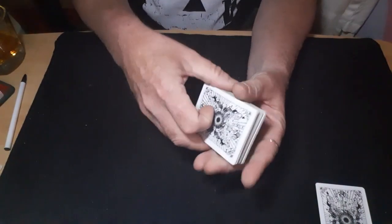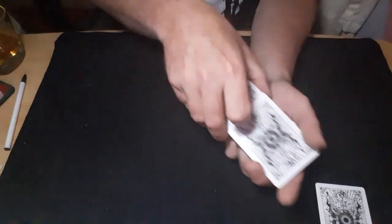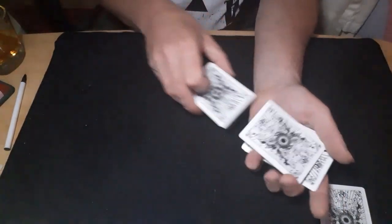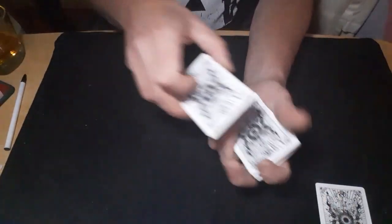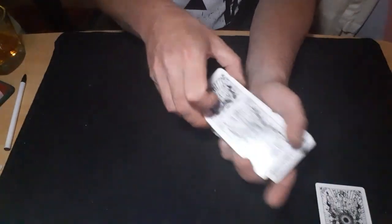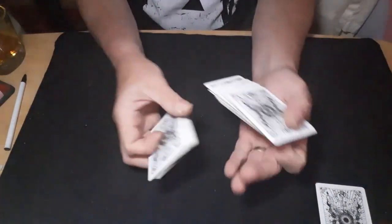You're stripping a couple of cards off the top, making sure you go past the packet and drop your hand down at the back so it looks like you're pulling cards out. Then they'll say stop and you force the Queen on them.